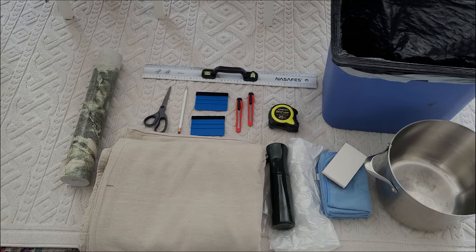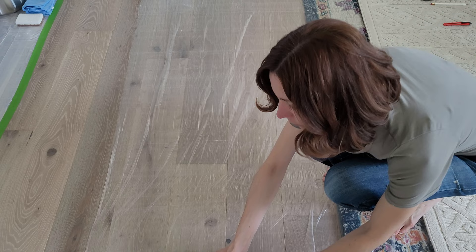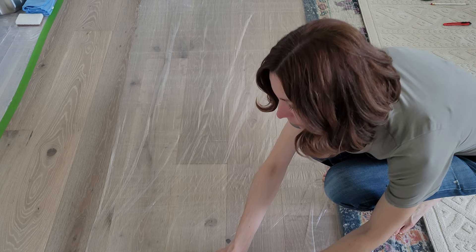Here's a quick shot of all of my tools. I will go ahead and link my blog post in the description so you can have links to all of these items, and you'll see me use them throughout the video.